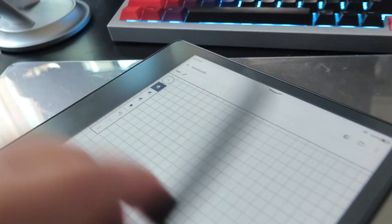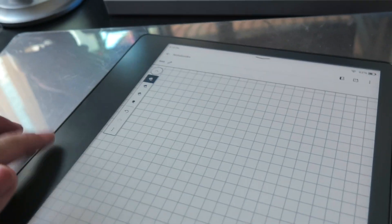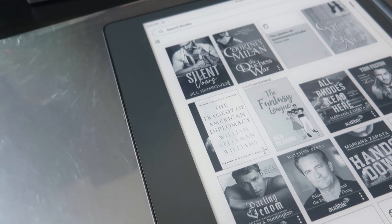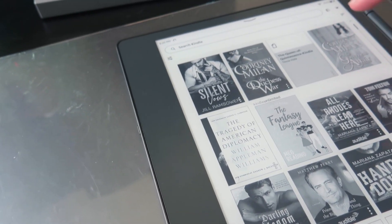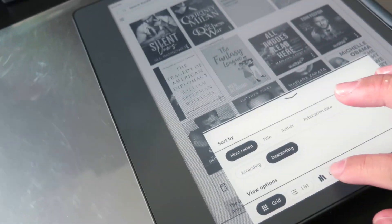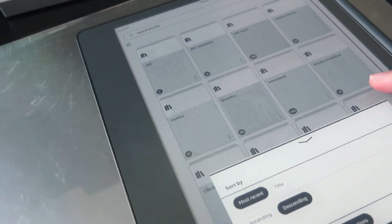Does it snap here or does it snap here? Okay, it snaps on the right side. So the bar is here and then it snaps on the right. Now let's go to the library — it's going to be messy, I'm assuming.